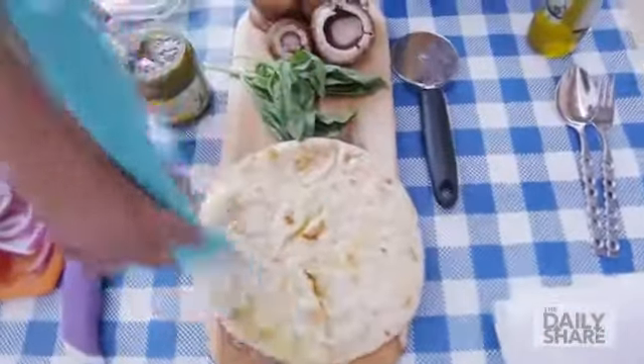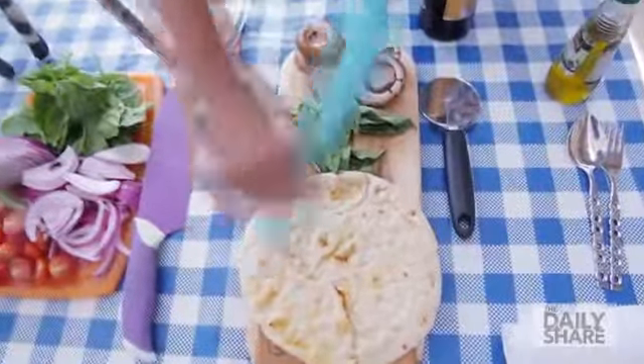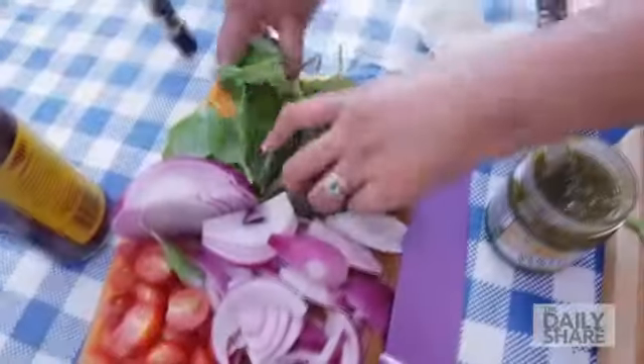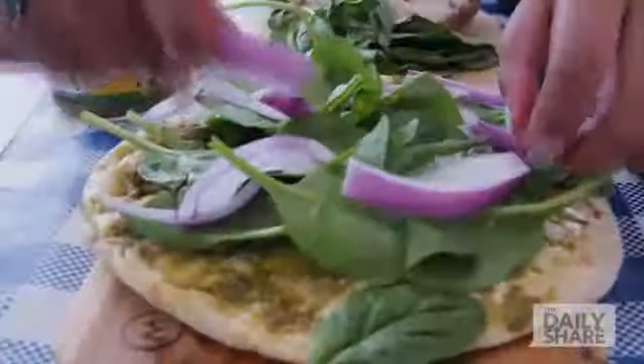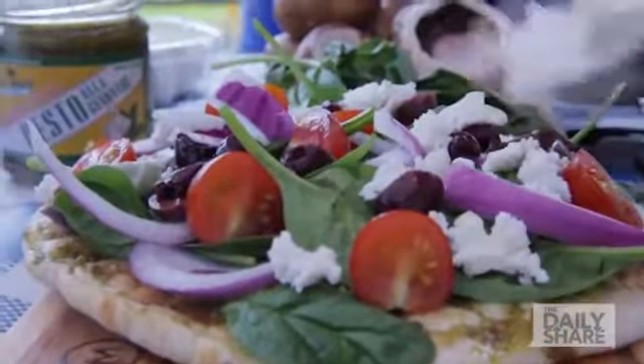Here's what you need to do for the flatbread. Spread olive oil over the flatbreads — olive oil is the heart of the Mediterranean diet. I'm using a basil pesto as the base. Top it off with your favorite veggies. I'm using spinach, onions, cherry tomatoes, and kalamata olives. Now, top it off with our hero: fresh goat cheese.